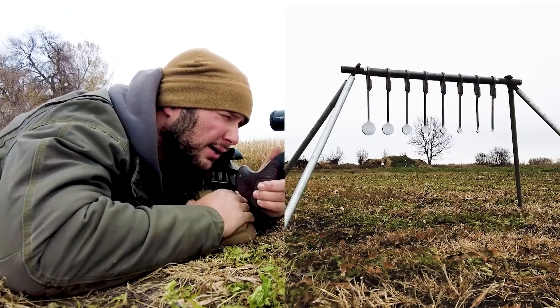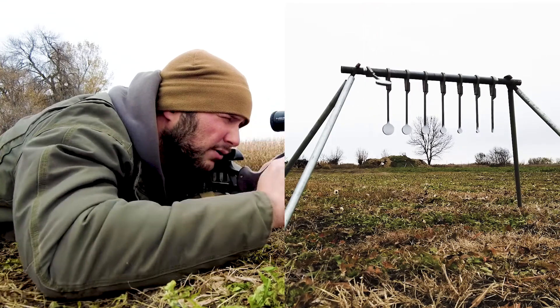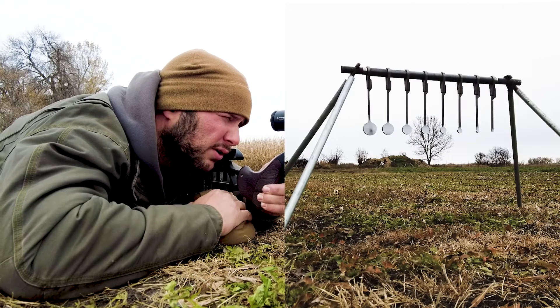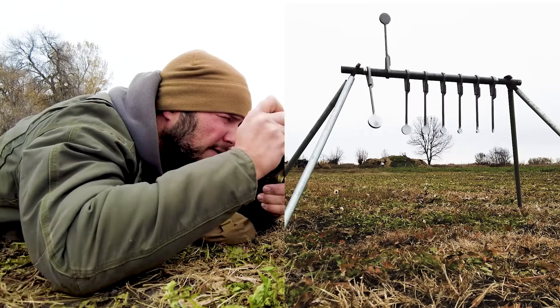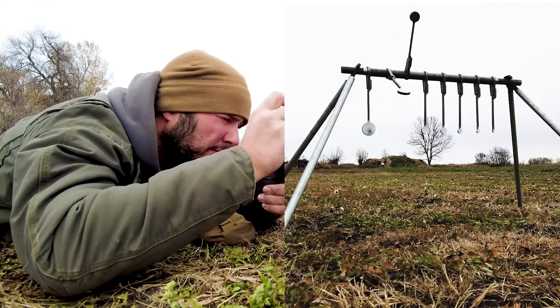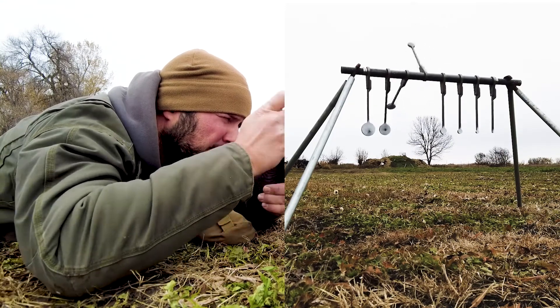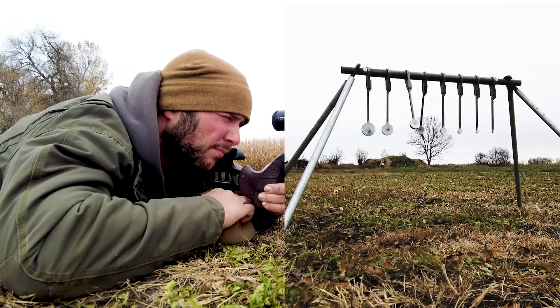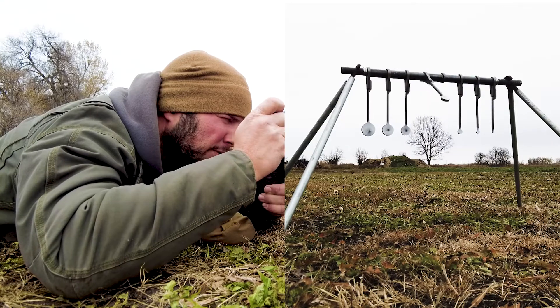Let's see how good I can do. There's the 2-inch — I'm hitting a little right. There we go. Let's see how good I can do. Ooh, looking good.